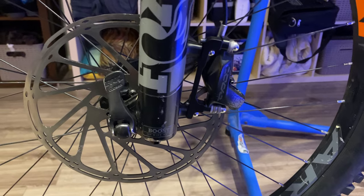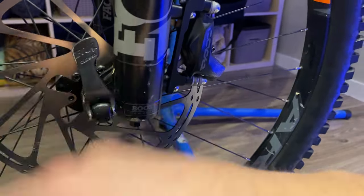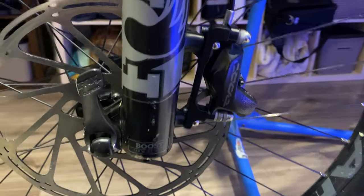Living out west we have a lot of long descents, so this should come in handy. Here's the final product — I don't mind this. I'm missing a bolt right now; I went and bought one today. It's all good, I'll install that in a second.